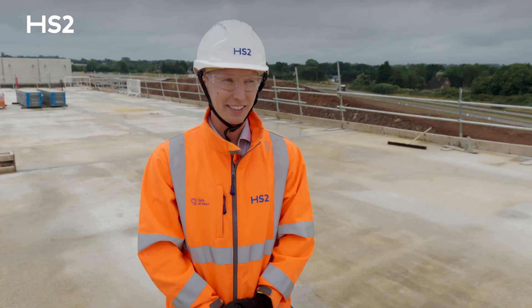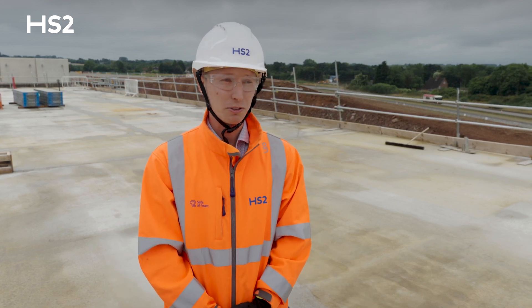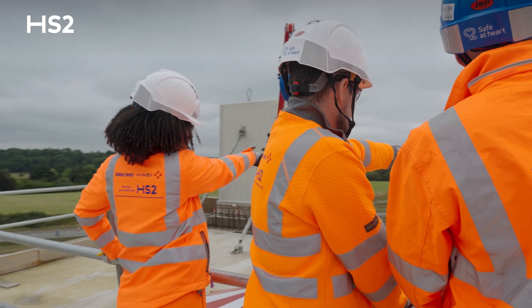I'm absolutely delighted to see the asset come to this level. I remember working here when we were down at foundation level where we were excavating. It seems to have come up very quickly. It's great to be on top and see the River Blythe to the north and the Marshall Lake to the south, and see HS2 coming together.